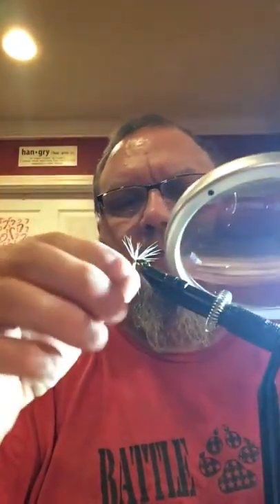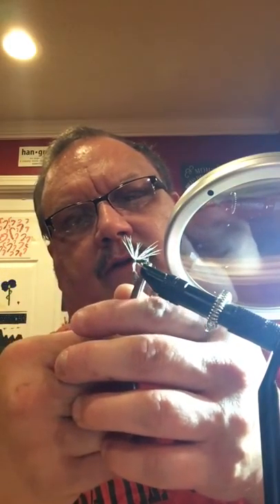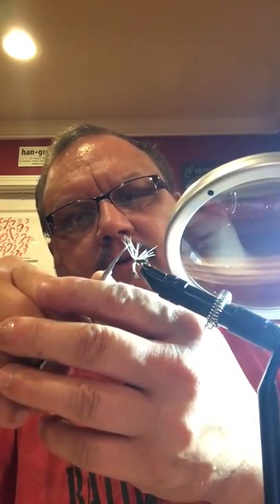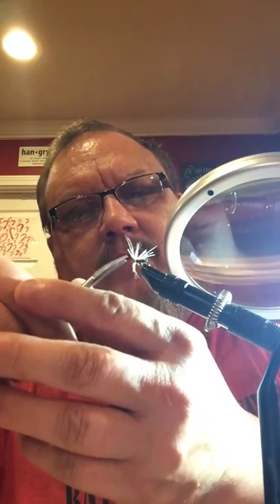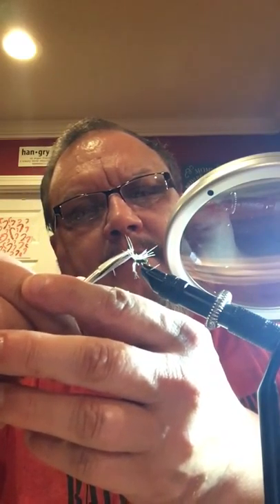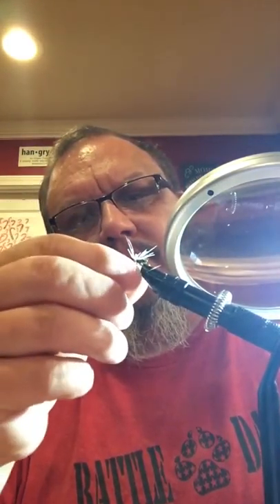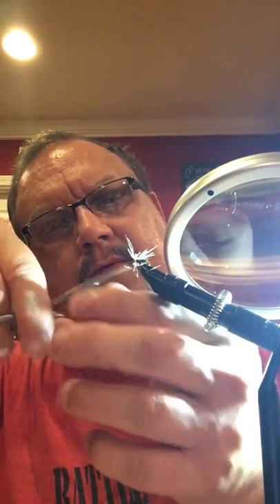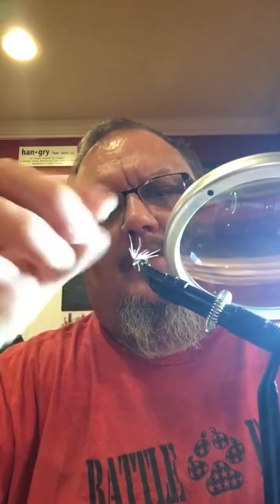In all actuality, the feathers are supposed to be no longer than about one and a half times the length of the body. So I'm just gonna go through here and trim each one of these at a little different length. That'll kind of make it work. I'm just gonna pop these bottom ones. Now that'll work. That's not exact and it's ugly — kinda looks like me — but it's gonna work.